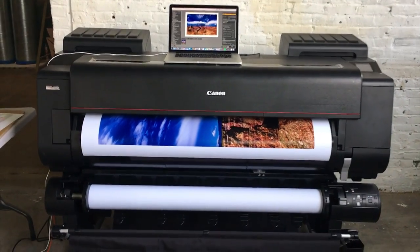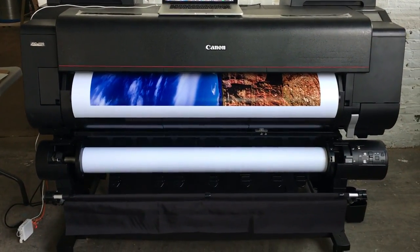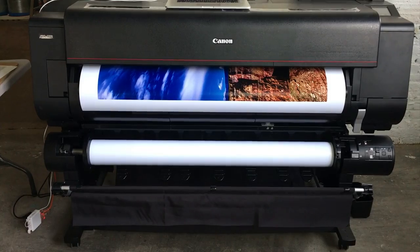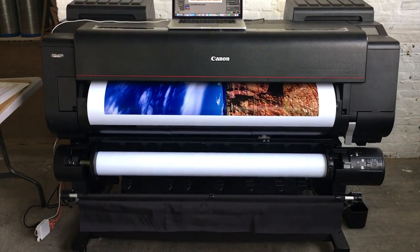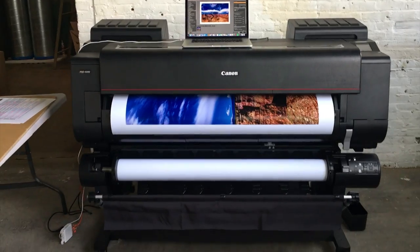What you see right now is a 44-inch wide paper. This is the Red River Polar Arctic Luster Roll that's going on right now, and it's going to print 44 by 62 out of the Canon Pro 4000.